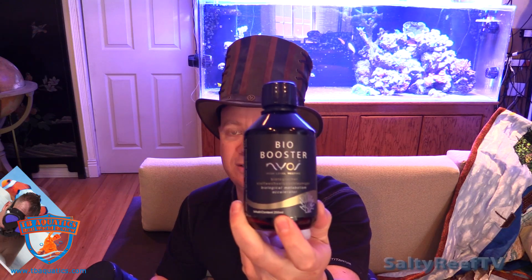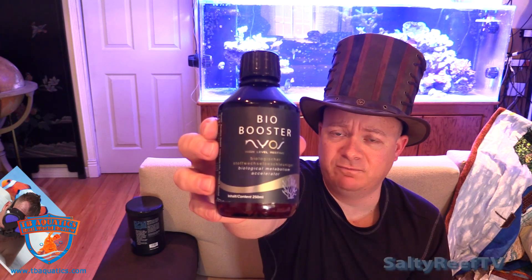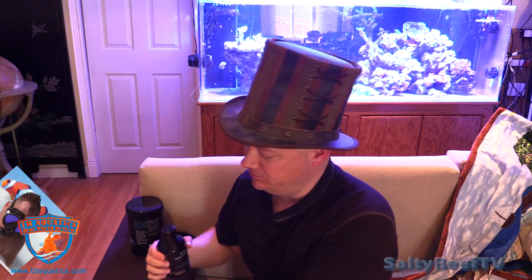So it wants me to use this with the Zeolite. This first review is going to be about the Bio Booster — I've been using it for a couple of days now. The dosage is 2 to 6 milliliters per 1,000 liters per day. This tank has about 150 gallons of water volume, so I'm going to use 4 to 12 milliliters for my usage.